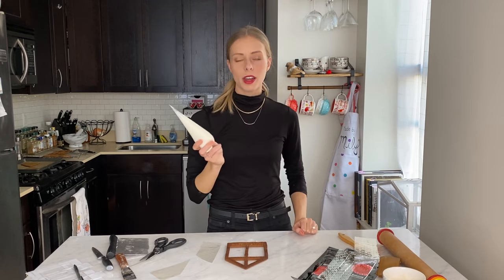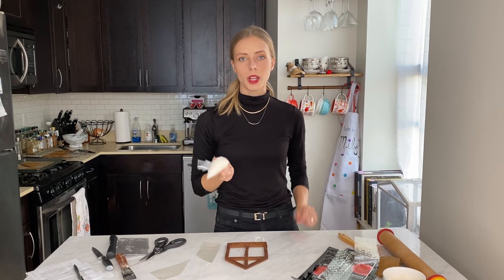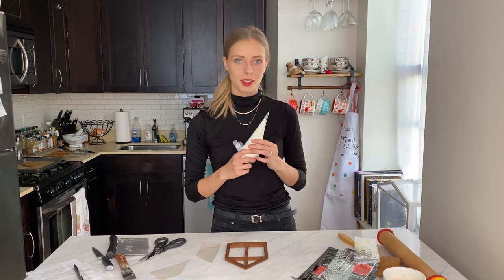I have a little bit of royal icing in this bag right here. If you guys want the recipe, I made a little tutorial in my gingerbread display video — just click right here to know how to make it.